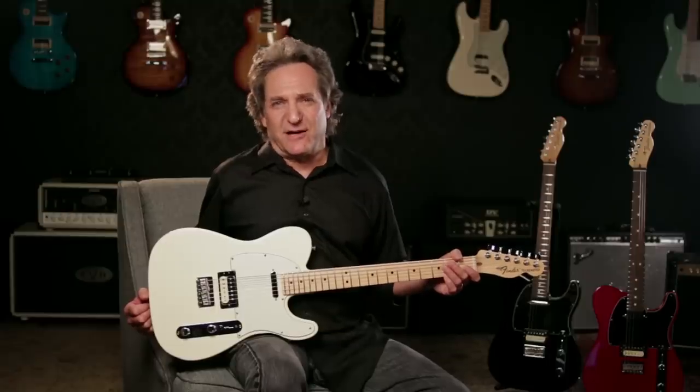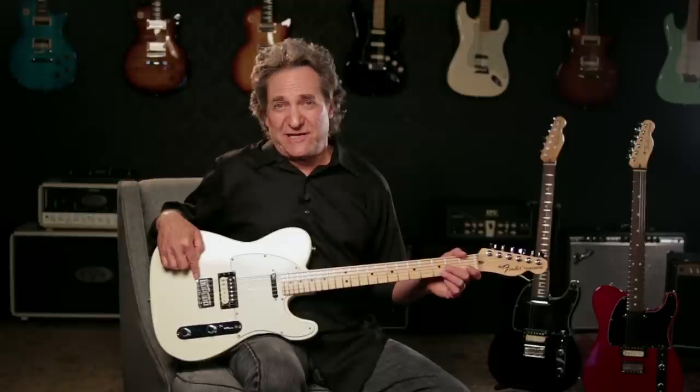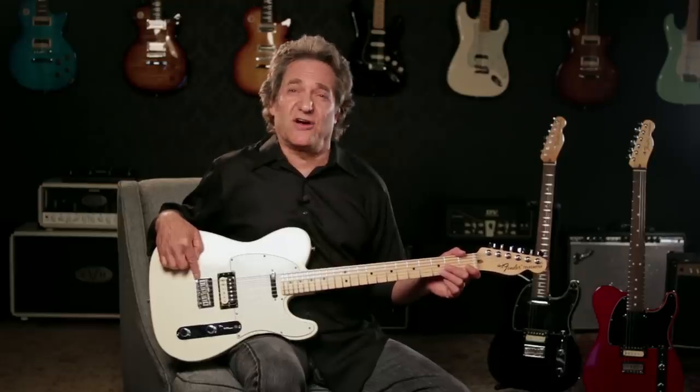The USA Pro Tele comes with chrome hardware, and a new update for this guitar is the six-piece bent saddle hardtail bridge for perfect intonation at every gig, yet it still delivers that classic spanky Tele tone.